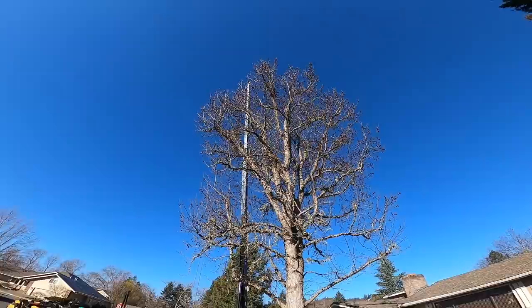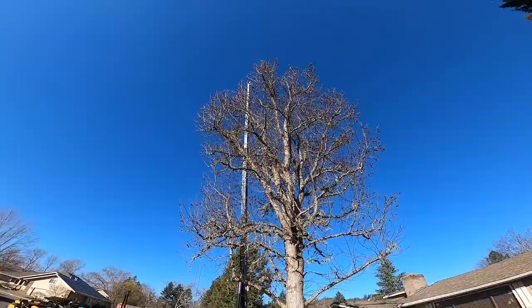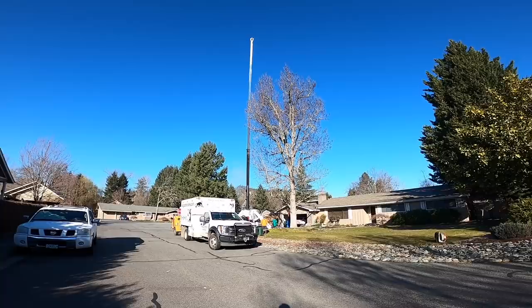Damien did a nice job on this tree. I think we might have used the bucket truck - I'm sure we ran out of room and had to go up there. So this tree represents a change in style for me. Years ago, and even now I'm tempted to just one-piece this thing - just flop the whole thing out here in the road because I could make it fit.